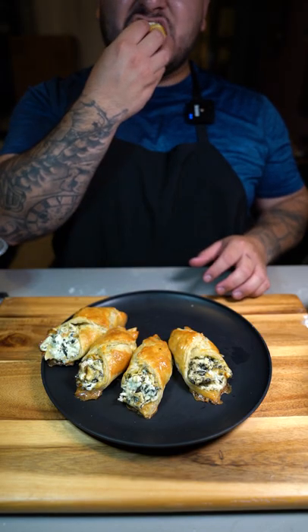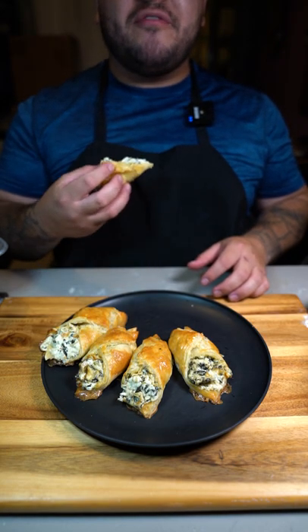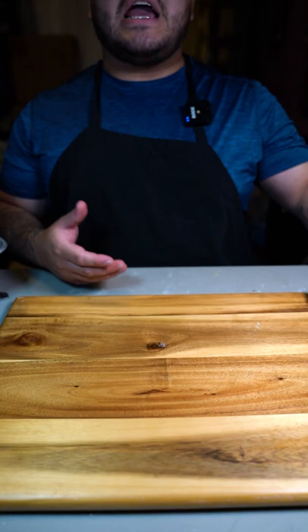Now for the taste test. Tastes like artichoke dip with a very fluffy pastry. These were delicious and they were simple to make.